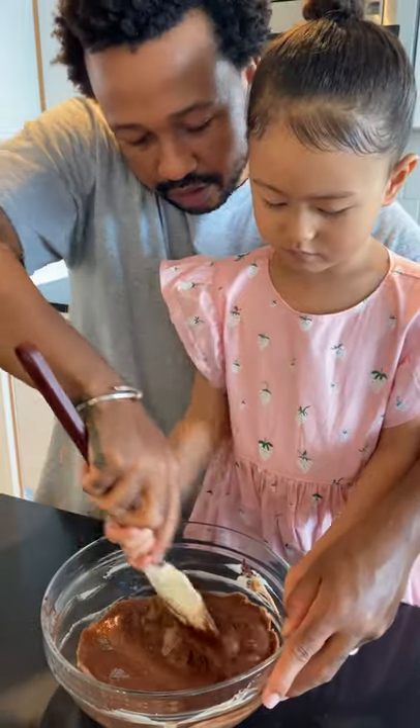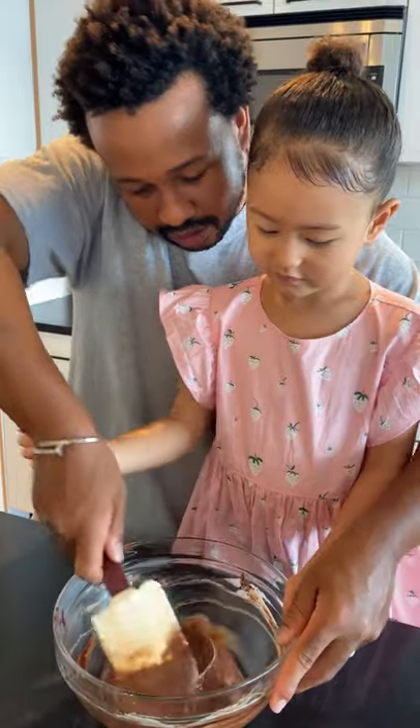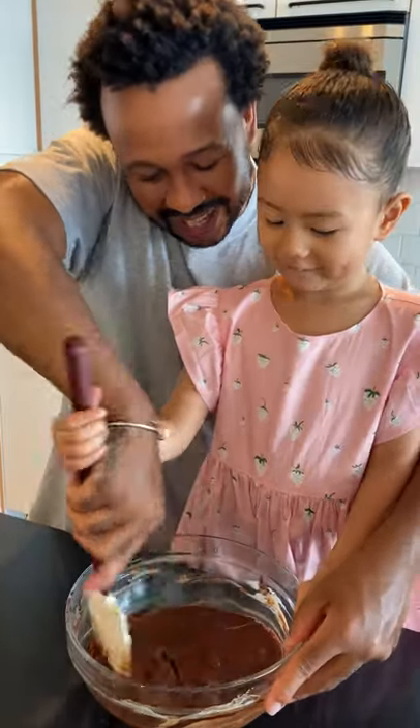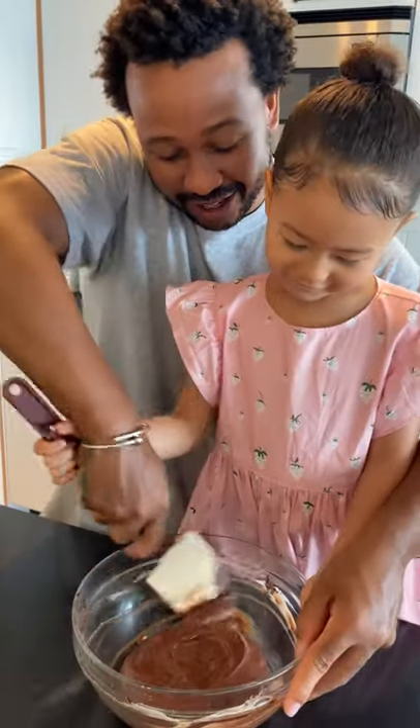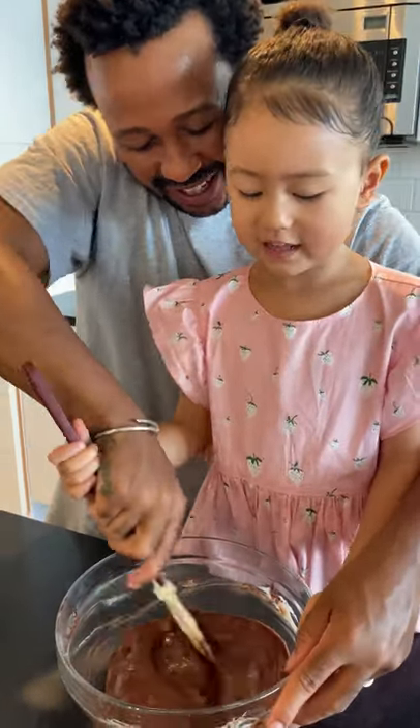Does it look yummy? Mm-hmm. Do you like chocolate? Yeah. How much do you like chocolate? Chocolate. That's how much you like it — just chocolate? Mm-hmm. Do you love chocolate? Yes.